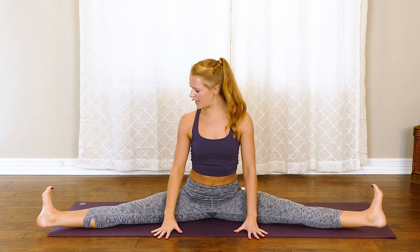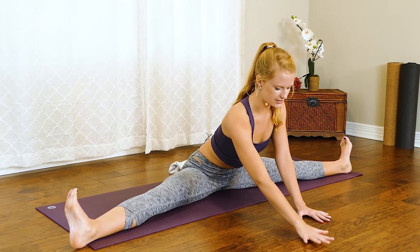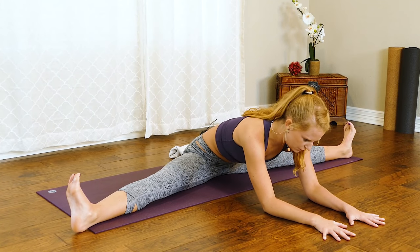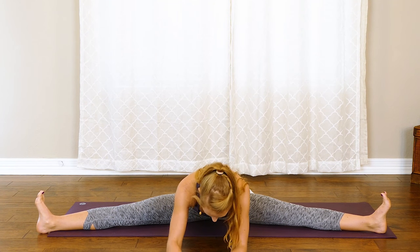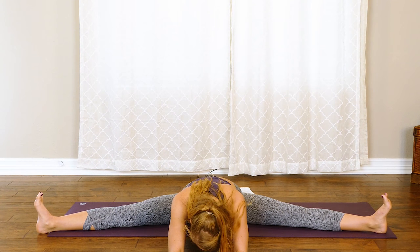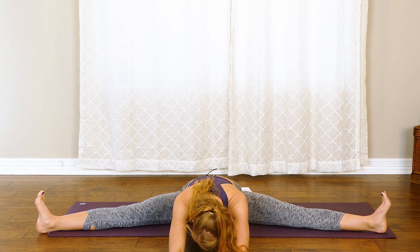Let's switch it to the other side — extend out that left leg, reach that right arm up and over. Stack those shoulders, deep inhale here, exhale, rotate that nose down. Then let's roll it on up — one more inner thigh stretch. We're going to find a wide straddle. From here, flex through those feet and slowly start to walk those fingertips down — huge inner thigh stretch. Just breathe into this, not forcing anything. Stay here for about ten seconds, walking those fingertips out a little longer. Try to keep those toes pointed up to the ceiling and nice and active in those quadriceps. When you're ready, roll it on up.